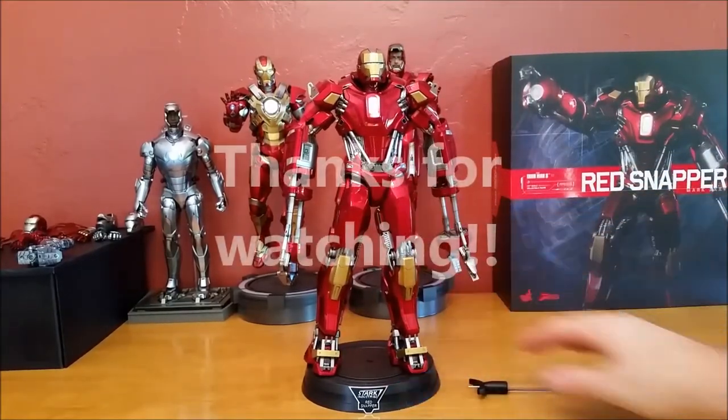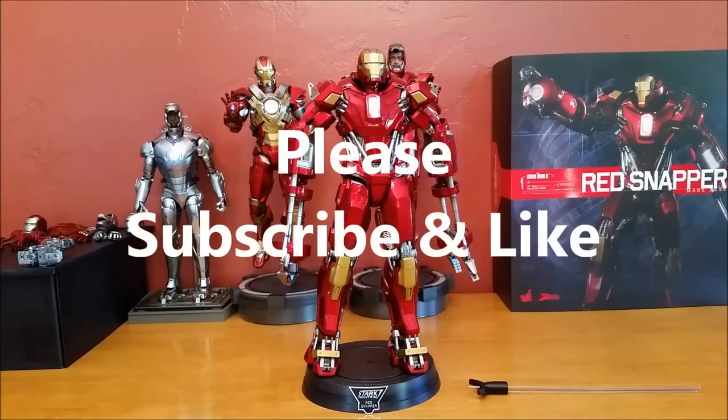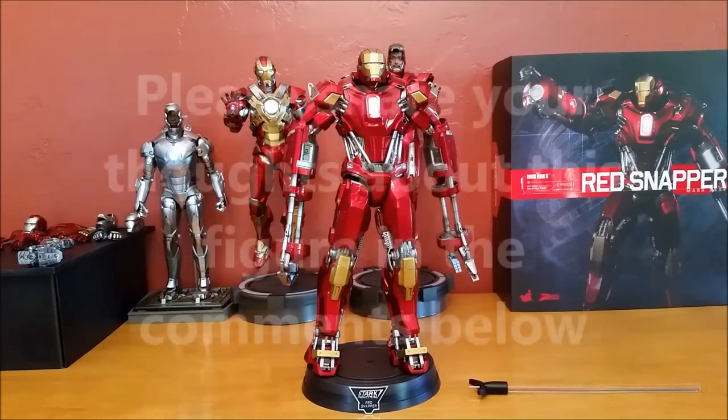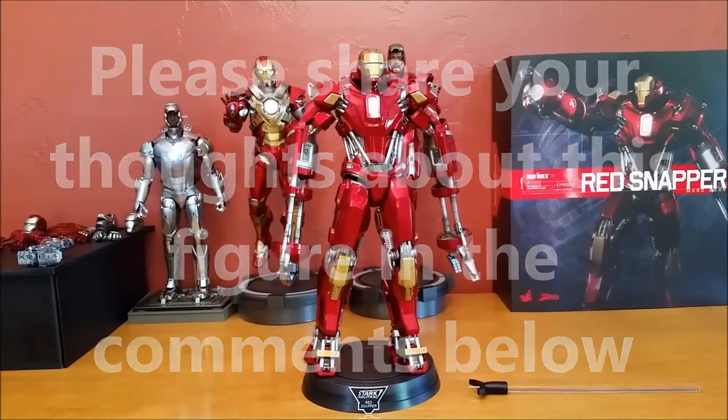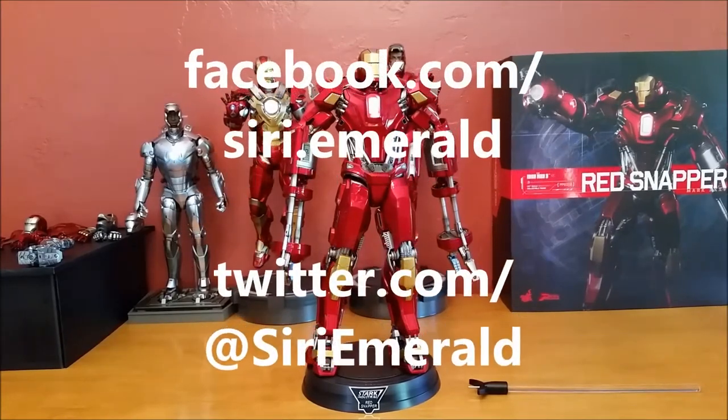Thanks for watching. Please don't forget to subscribe and like this video. Tell me what your thoughts are on the Mark 35 and on where Hot Toys needs to continue making the other armors. I'll see you on the next video. Happy collecting.